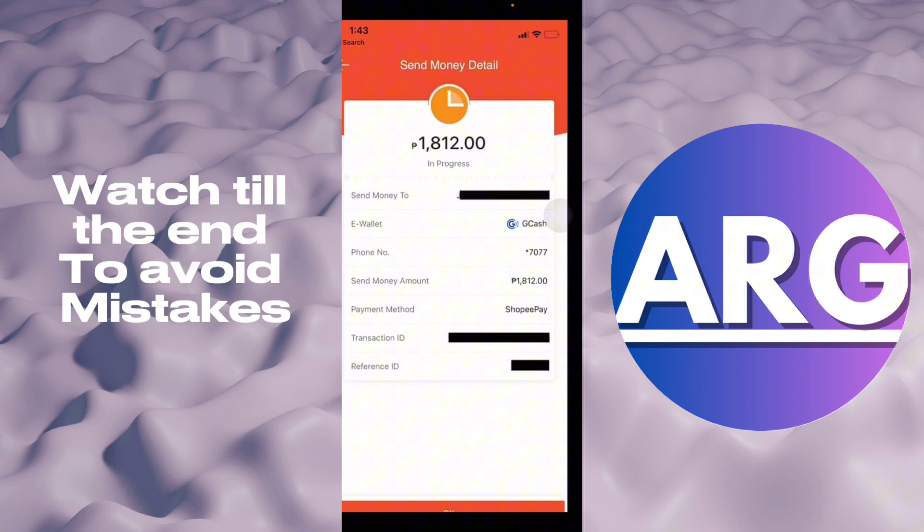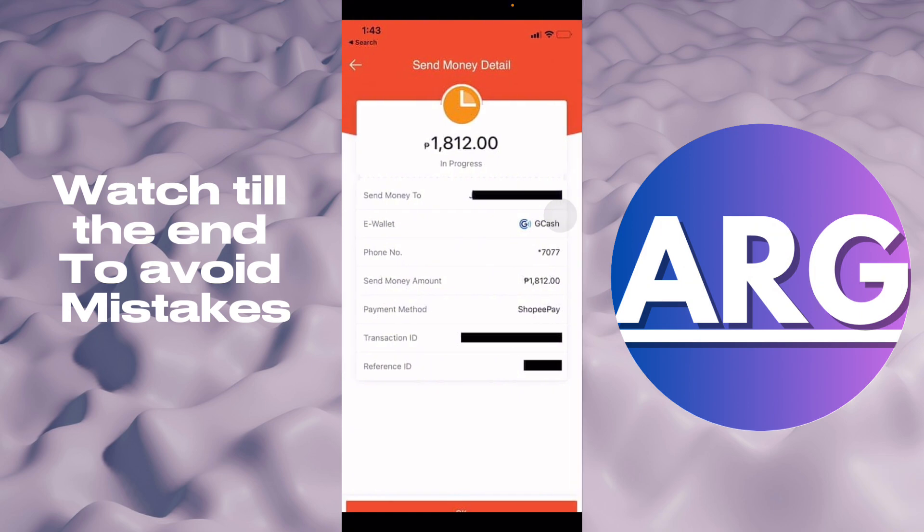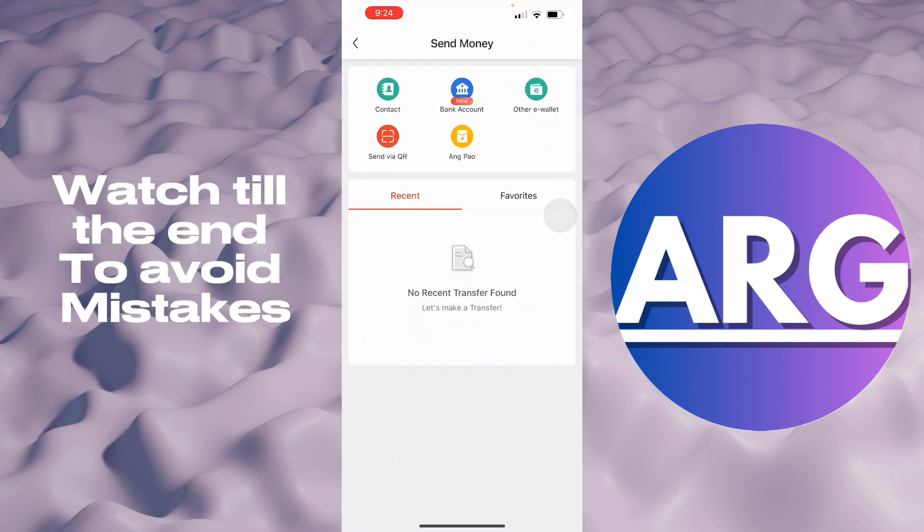It's going to show you the money details, and then that's it — it's just that simple. That is how you send money and transfer your ShopeePay to GCash. If this video was helpful, please hit the like button and don't forget to subscribe.